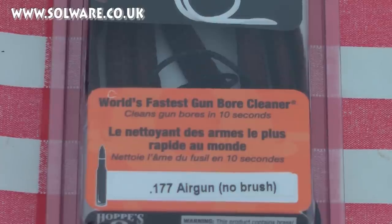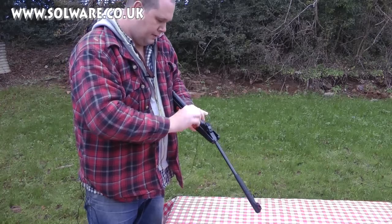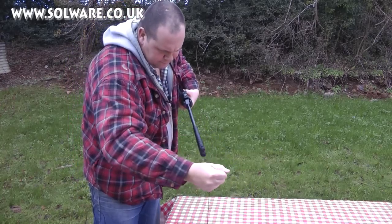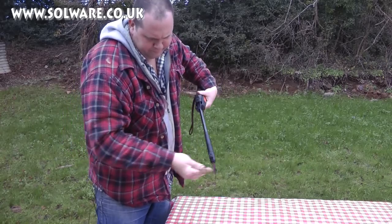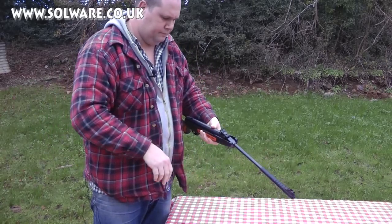On the label it says it cleans gun bores in under 10 seconds. And yes, as you can see, it does. Now, I don't claim that this is the only way to clean your gun. What I do say is that if you're in the field, or you've come back in and your gun is wet, this is ideal for a quick, swift cleaning of the barrel.